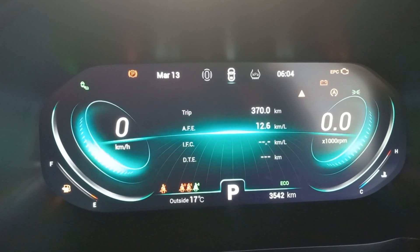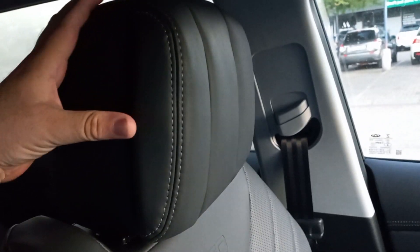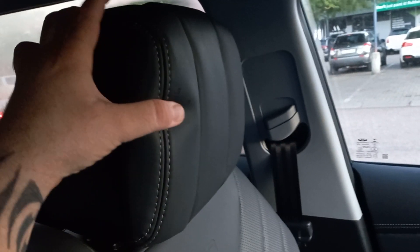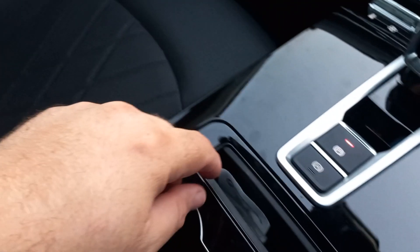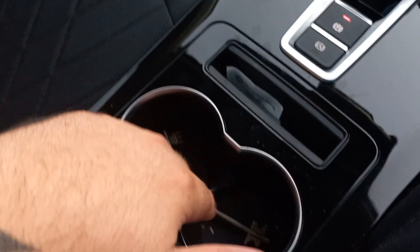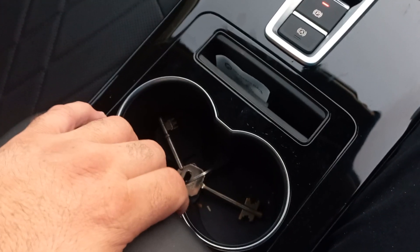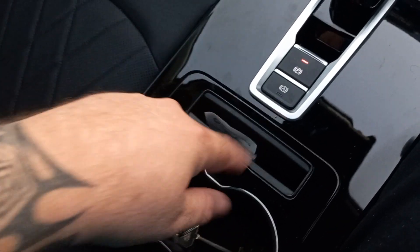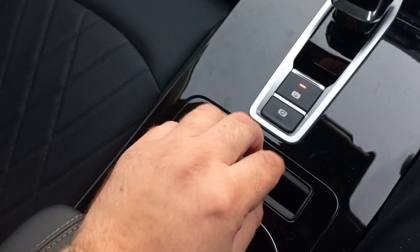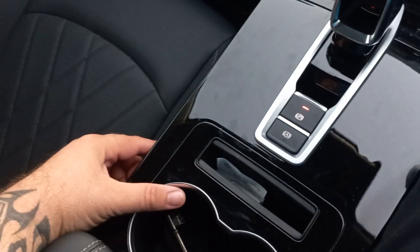At 12.6 to 12.5L/100km I wouldn't complain — I'm doing eight kilometers per liter in a 1.6-ton vehicle while cruising comfortably. My wife was loving it, especially when she discovered the adjustable headrests on the seats; she said it felt like sleeping on a pillow. The cup holders could be a little bit bigger though — she had to hold her coffee while I used the holder — but I understand why they're designed that way with the auto switch nearby.